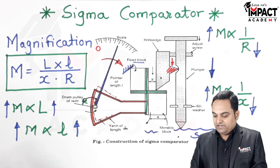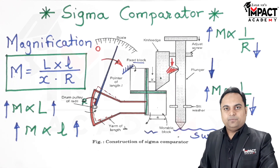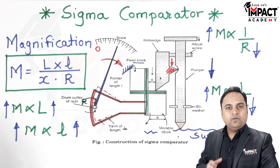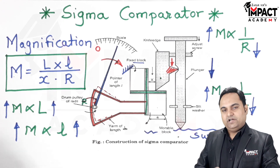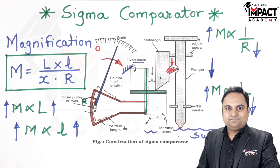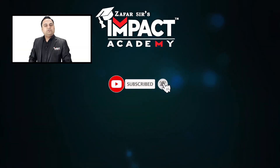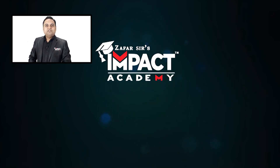That was an explanation regarding the sigma comparator, which is a mechanical type of comparator that doesn't require any external power source and is more rigid and strong compared to other types of comparators. If you find my videos helpful, please like, share, comment, and subscribe to our channel and share it with your family and friends. Thanks for watching.